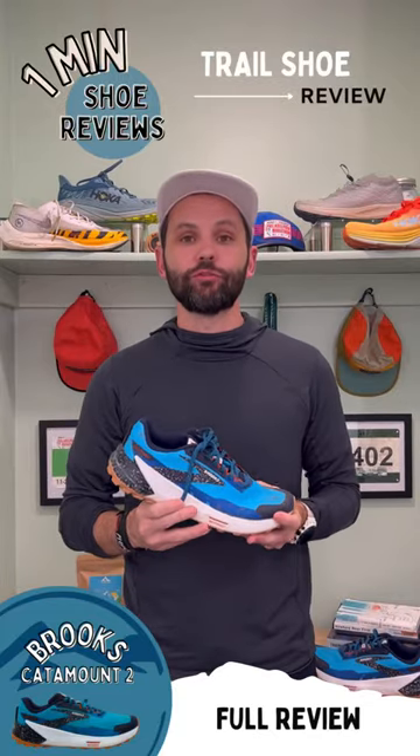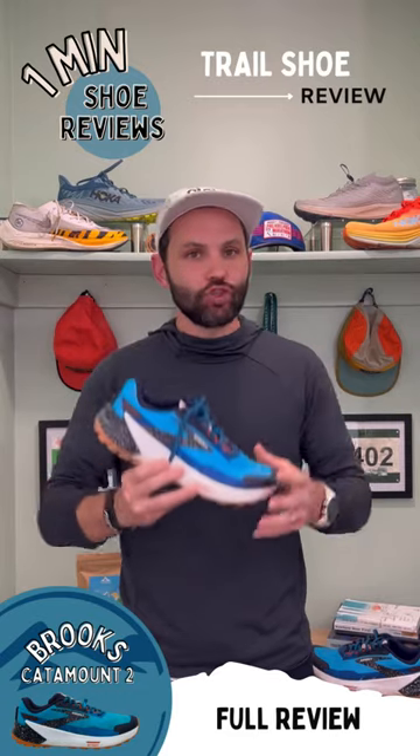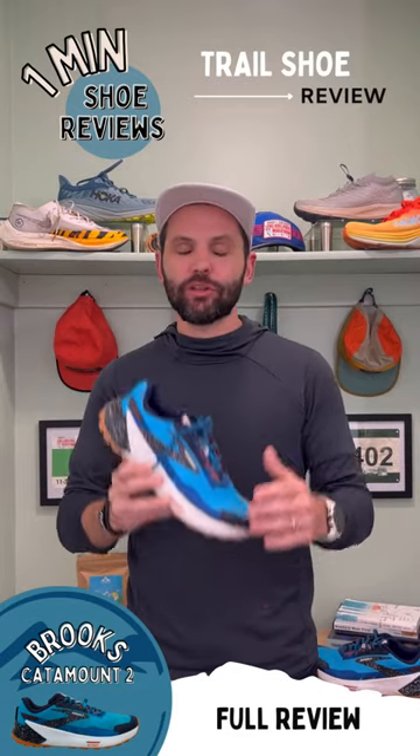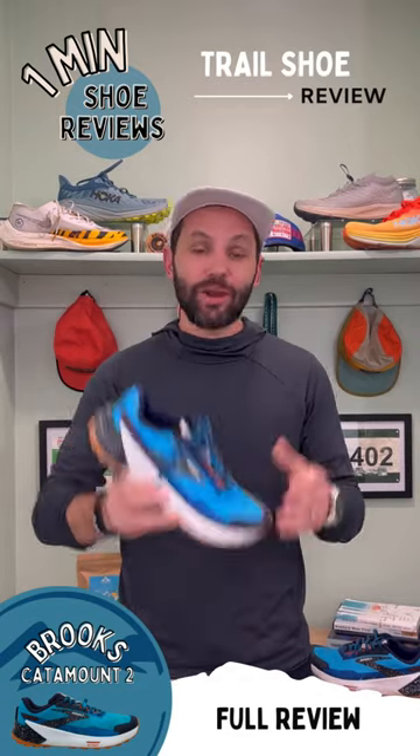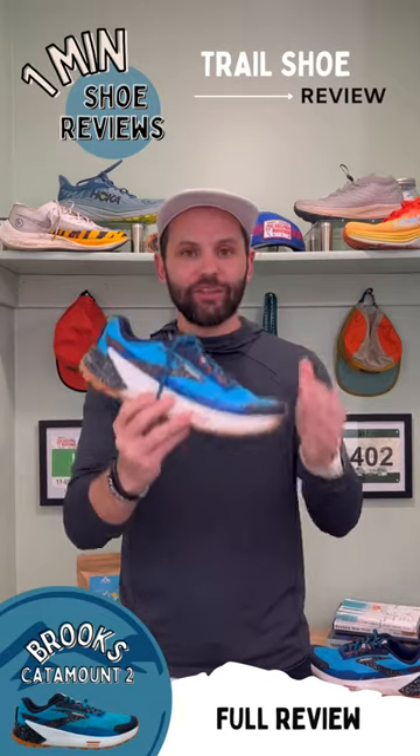Welcome back to One Minute Shoe Review. Today we're taking a look at the Brooks Catamount 2. I've had this shoe for a little while now and I easily put 34-35 miles into the shoe, and I really like this fast nimble shoe from Brooks — which is making me say buy this shoe.